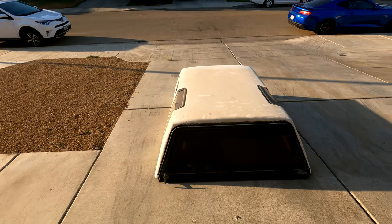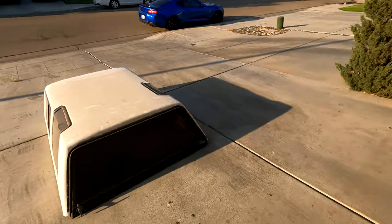When we were moving this thing off the truck, I decided I should probably wash it before we get started on it. Pretty dirty.